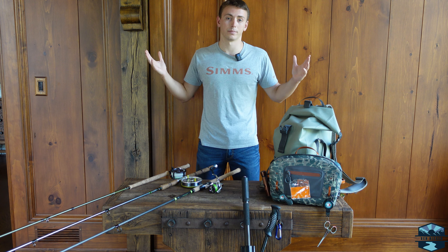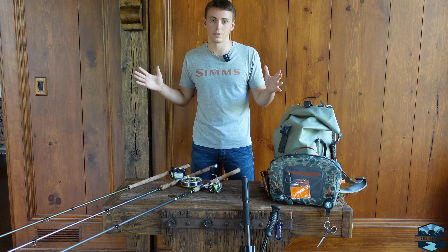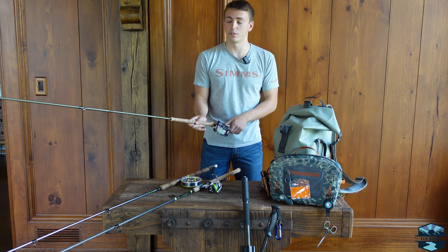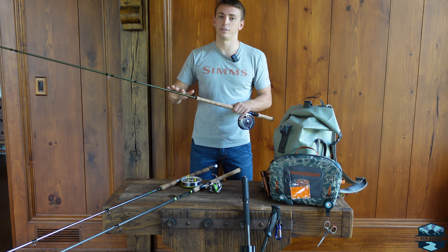Without further ado we'll get into it. I'll start off with rod and reel setups — it's a nice easy thing to start with and very important for these fish in my opinion. First I'll start with my fly rod setup.